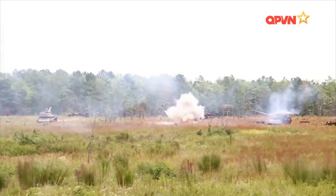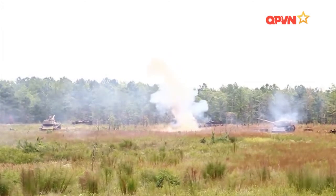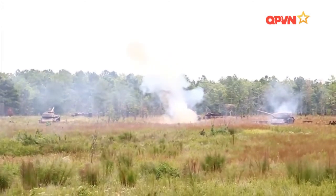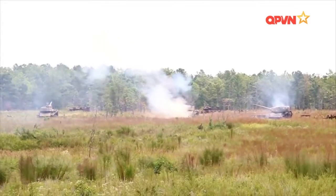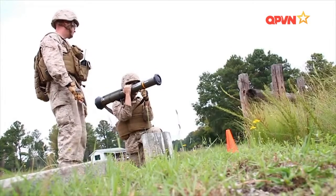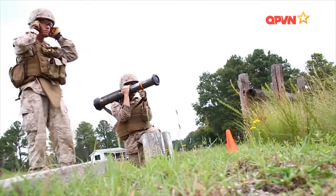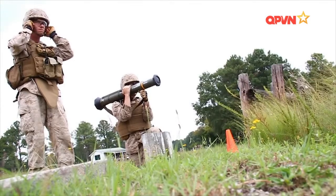M136 còn được trang bị đạn đa dụng HEDP-502, chủ yếu dùng để chống lại công sự, boong-ke. Đạn có thể lắp ngòi nổ tiếp xúc hoặc ngòi nổ giữ chậm nhằm mục đích xuyên qua tường bê tông rồi mới phát nổ để tăng sức phá hoại. Đạn HEDP-502 cũng được dùng để chống lại mục tiêu là xe thiết giáp nhẹ, khi có khả năng xuyên qua 150mm giáp đồng nhất.